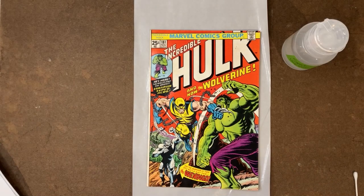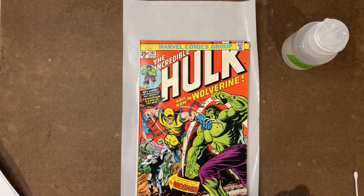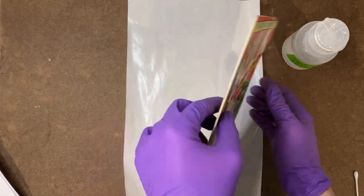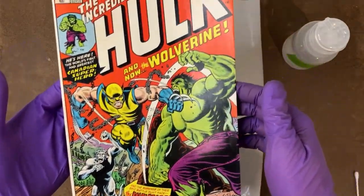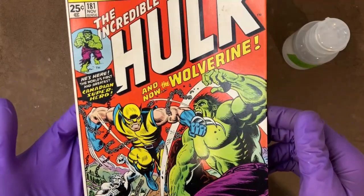Welcome back to this incredible copy of the Incredible Hulk number 181. This is after two treatments of the blue LED on the front cover and two treatments on the back cover. You can already see it looks a lot better — the colors are a lot brighter.